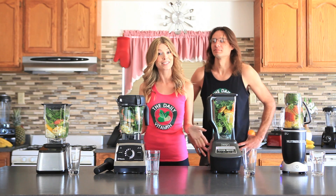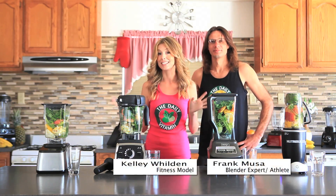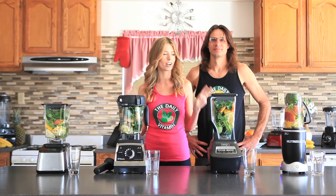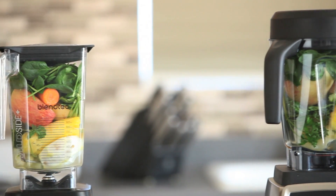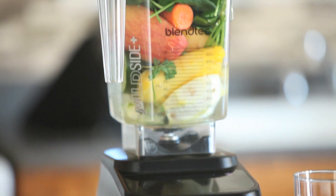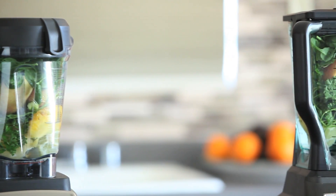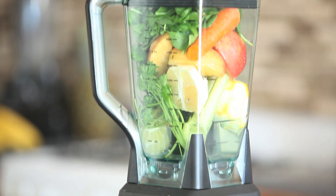Hi guys, welcome back to the Daily Vitamin. Today we are doing the Dr. Oz Green Juice Blend Off and we're going to see which one of these high powered, high speed blenders can blend the best blend of Dr. Oz Juice. Now what we're testing for today is texture, taste and consistency. We basically want to see which one of these blenders is going to win in all of those categories.